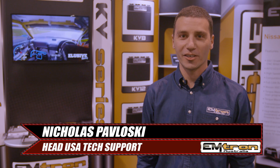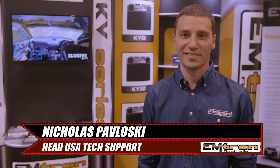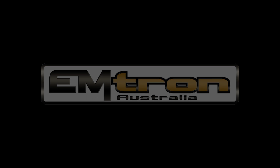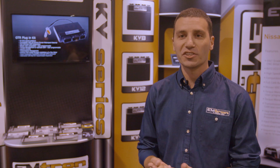Hi, I'm Nick from Emtron Australia and we're here at SEMA 2019. Since last year's SEMA, what we've been up to is we have some new products that we've come out with.